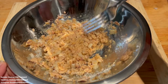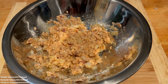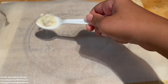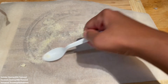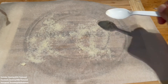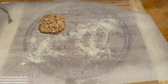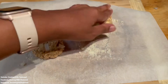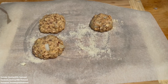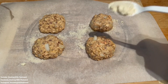I've laid down some parchment paper so we can start forming our patties. I sprinkle down a little bit more almond flour so that the outside of the patties are coated with almond flour too, and I sprinkle a little more on the top of those patties to help with texture.